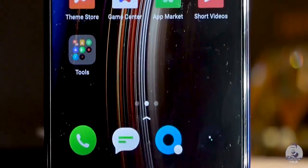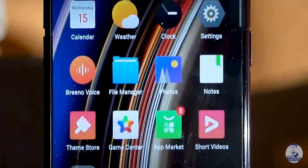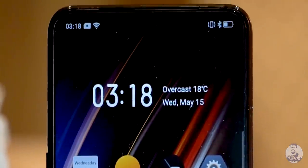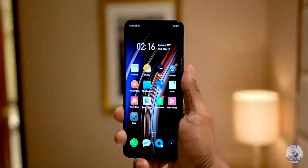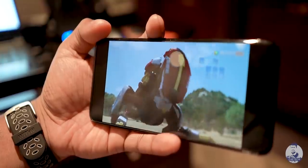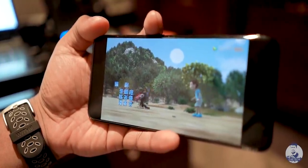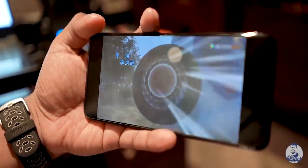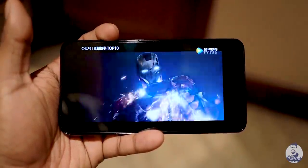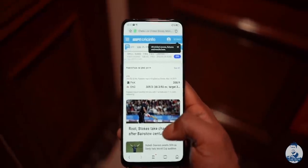Coming back to the Realme X, the display is larger than on the Realme 3 Pro at 6.53 inches. It is now an AMOLED panel covered by Corning Gorilla Glass 5. It looks great — the resolution is Full HD+, so everything is crisp and sharp. Realme claims it is color accurate and covers 100% of the NTSC color gamut.